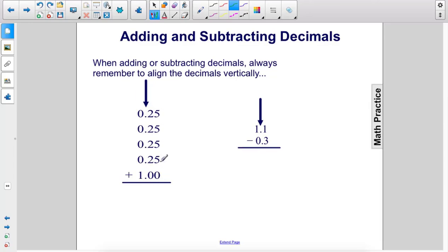5 plus 5 plus 5 plus 5 is 20. So put a 0 here, carry the 2. 2, 4, 6, 8, 10. Put the 0, carry the 1. 1 plus 1 is 2. Then we drop the decimal down. The answer to this addition problem is 2.